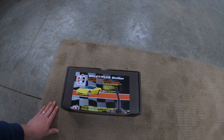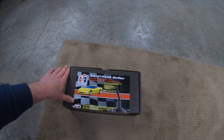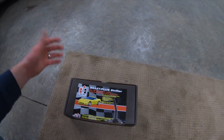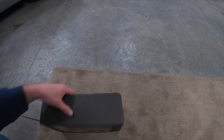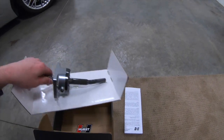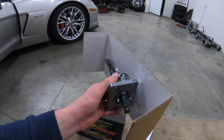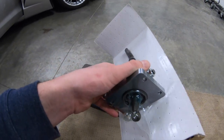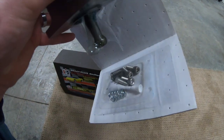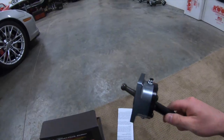This is the Hurst shifter — it's their billet plus shifter kit. It fits all C6 manual transmission cars, so this will work on anything from a base model up to a ZR1 because everything is essentially the same on all those cars. You've got your instructions here, and then just a billet tower mount with a greased-up shank at the bottom with a ball and socket type of deal, some hardware, and some Loctite.